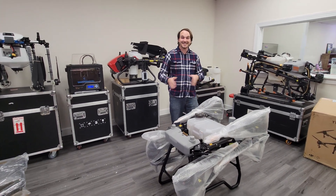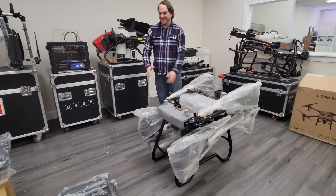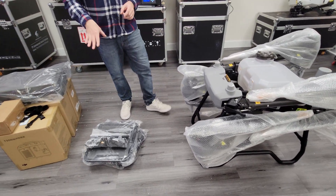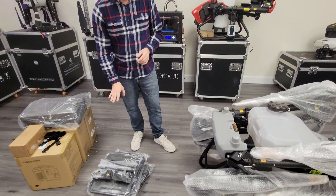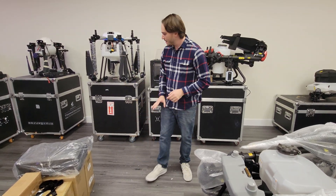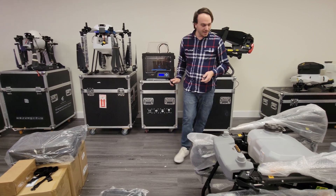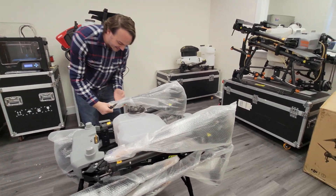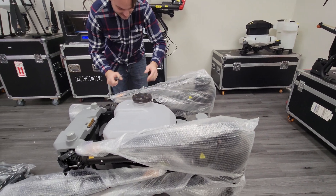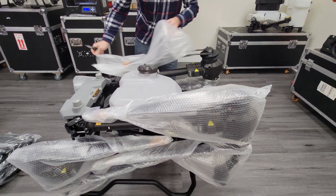There were a couple of extra components in the top of the box — if you are unboxing it for the first time just be aware of that. This looks like the battery cooling box. But let's go ahead and continue unwrapping this. I'm very excited to see this — these propellers look absolutely huge. Let's take this protective cover off.